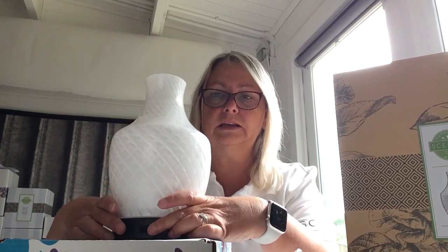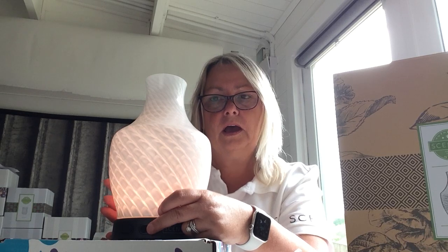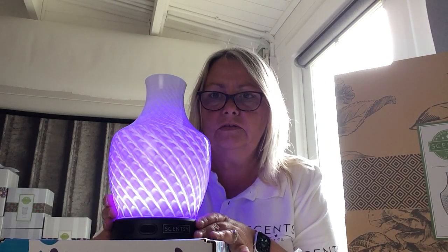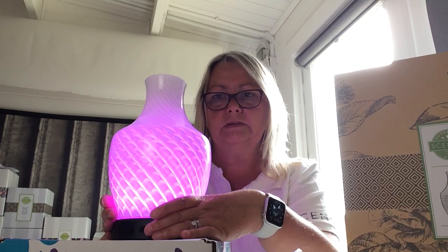So that's what it looks like. We've turned the light on and you can have it on a solid color. There are actually four setting modes for light: high, low, flicker — so it flickers like a candle — and then the rainbow effect which I showed you when it was in the box. You can see it going through all the different color modes. It's just amazing, just beautiful. There are 16 different LED light modes.